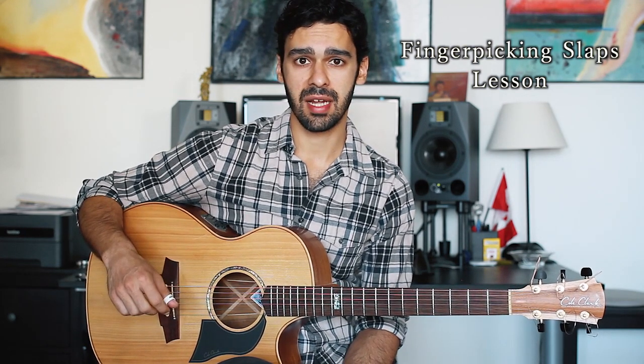Hey guys, I'm Inali Jamal. I'm an acoustic guitar player from Canada and today I'm going to be showing you some of my favorite tips and tricks that I've discovered over the years from playing the acoustic guitar and how to incorporate that into a solo instrument.